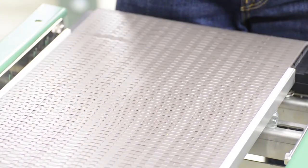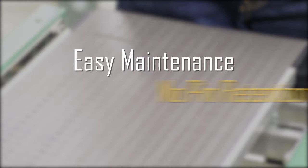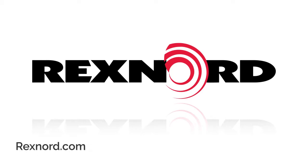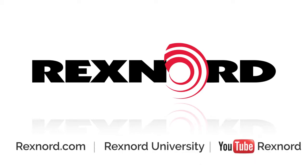The Rexnord 395 mat top chain is designed for easy maintenance without the need for pin retention plugs. For more information or documentation, please visit rexnord.com or contact Flattop Application Engineering.